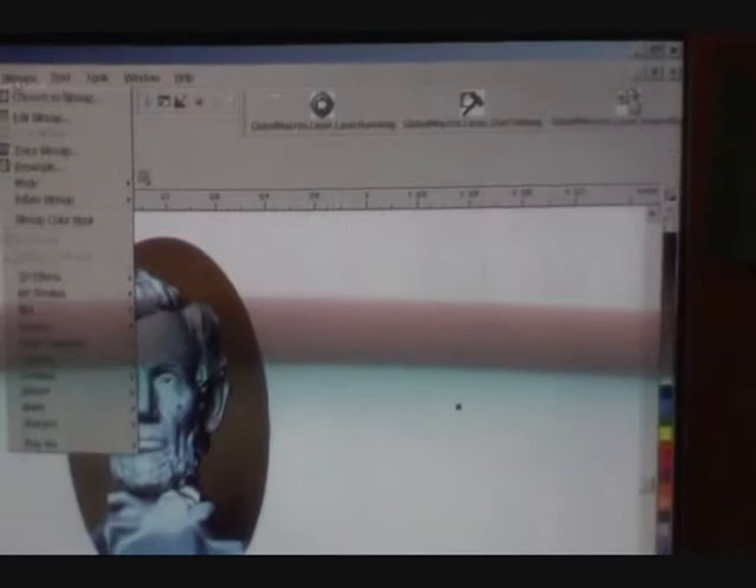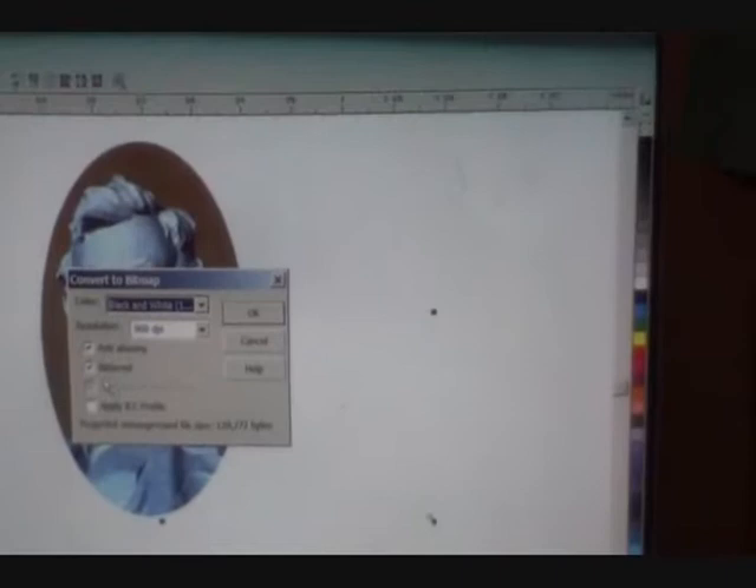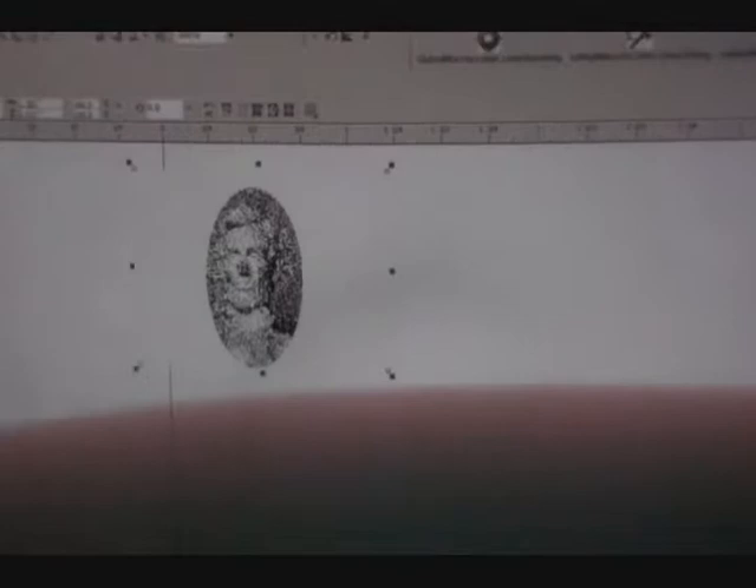So what I'm going to do is close this and take this image and go up here to bitmaps. I had to click the image first. I'm going to go to bitmaps and say convert to bitmap. What I'm doing is a black and white one-bit conversion with a resolution of 900 dots per inch, and it's going to be anti-aliased and dithered. If I hit OK, we've just converted it. If we zoom way in, we can see pure blacks and pure whites — it's simply the density of those blacks and whites that provides the image.